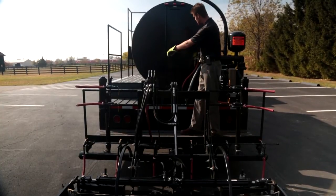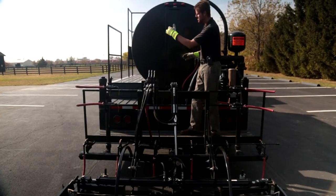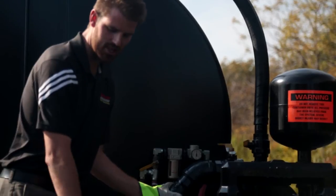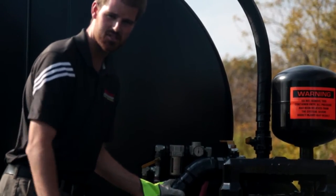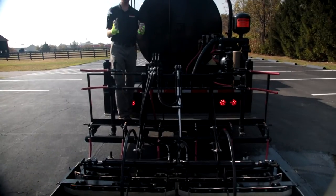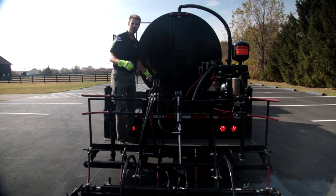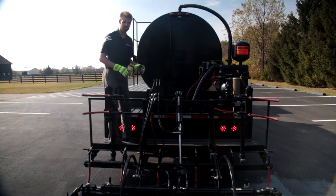Remember there are two toggle switches back here so you can utilize either side to communicate with your driver. I'm going to go ahead and open my main valve, which is going to allow material back to my spray bar. The whole system is charged — I'm going to signal my driver, and once he sets the truck in motion I'm going to toggle my air actuated valves and release the material.